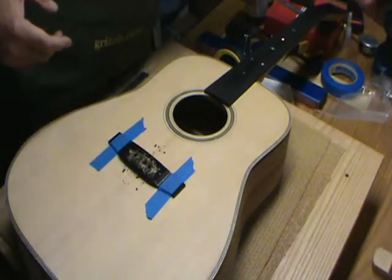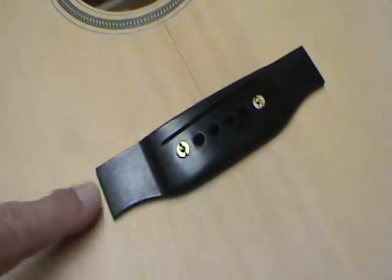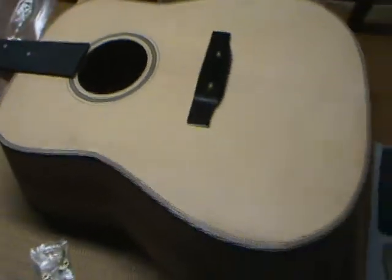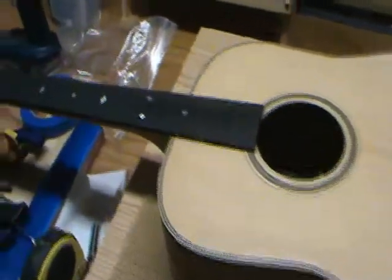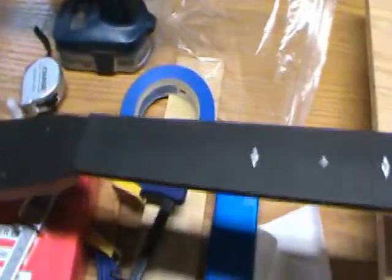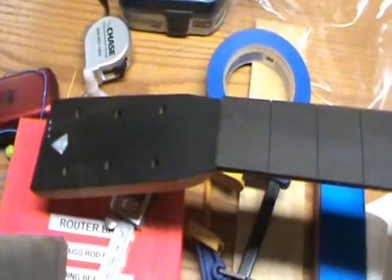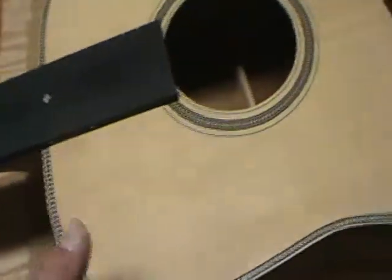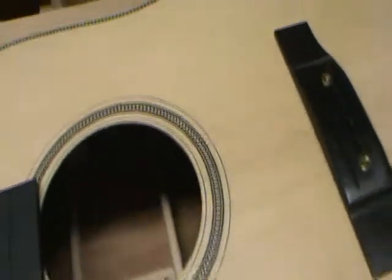We can pop the rest of the holes in. The bridge is placed and drilled - so this is where it's going to sit. The next step is we're going to take it apart again, because I want to start the finishing process. I'd like to finish the neck off the guitar. I'm going to use True Oil on the mahogany and French polish the body with that U-Butte shellac - a polymerized shellac.